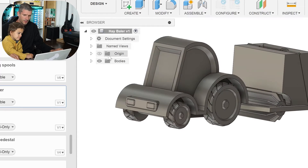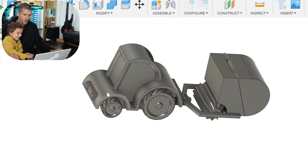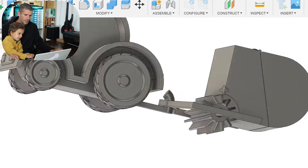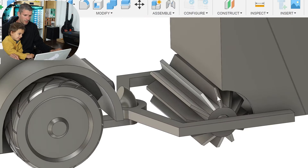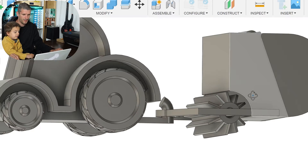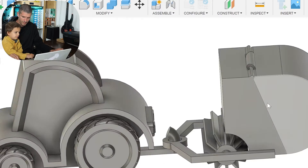I'm using Fusion 360 because of the license. This is what I made so far — what do you think? Yeah! Do you like it? This is the tractor part. This is the thingy that... what are you gonna call it? Show the railing. And this is the hay baler in the back? Yeah.